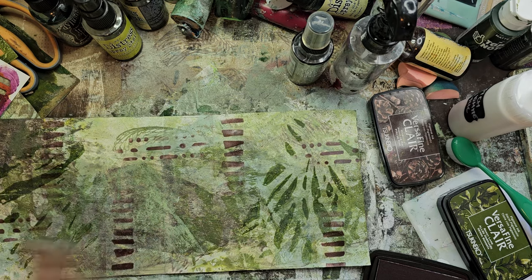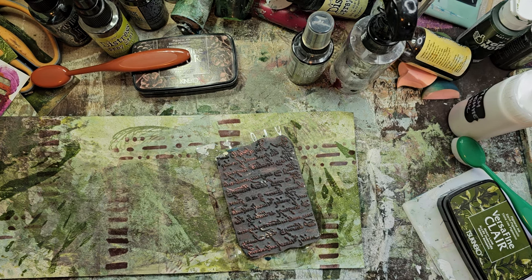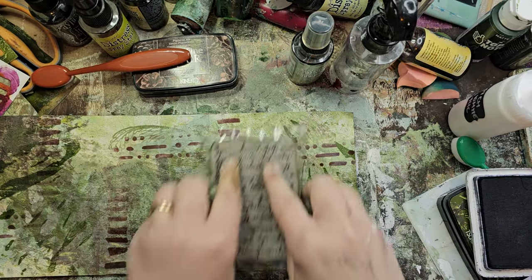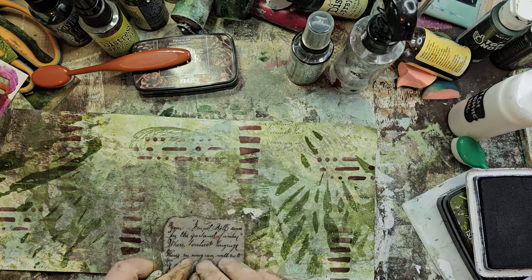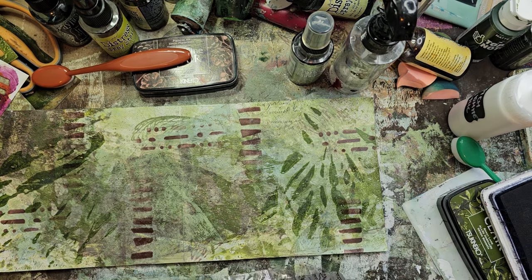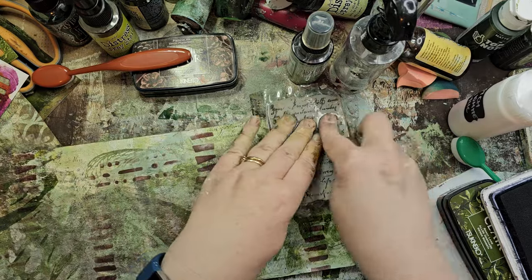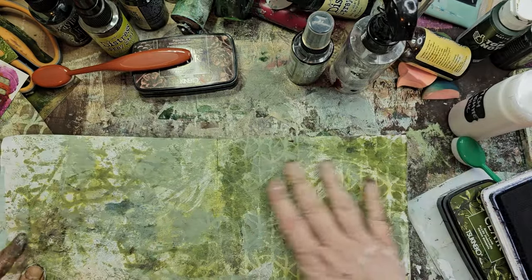This one just needs a little bit of something. Since it's a writing journal it makes sense to have script in there, and I'll do that with black — but I'll use the Ranger, which is not quite as dark as the others — just kind of layer it here and there. It just gives a little bit more texture, another layer for sure, especially in areas where there's not a lot going on. It gives it a little something to draw your eye to.